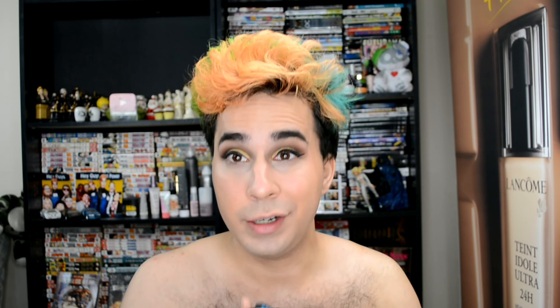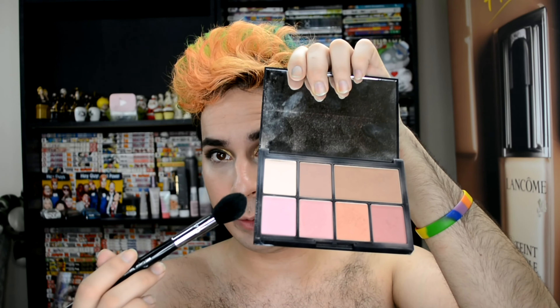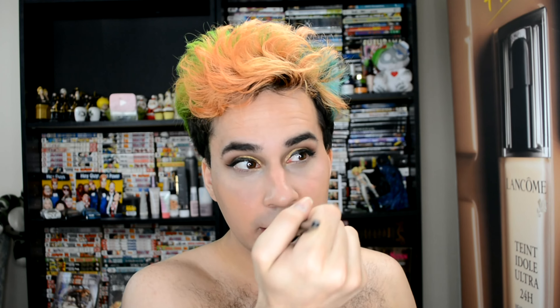I take my NARS Stephen Klein palette and usually use the top three colors. I'm going to use the Paloma Contour Kit — the highlight color — and just sort of lightly pat this under my eyes to really even that out so it's not this crazy white zone. This sort of makes it look more human. And I'm going to bring it to the center of my forehead, just lightly tapping, putting it where it needs to go without too much.